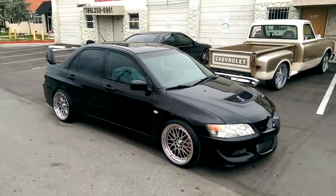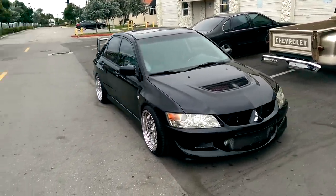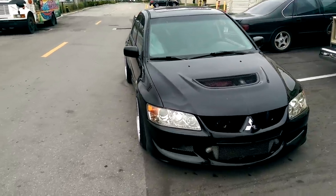It's the 19x8.5 with a plus 15 offset. Got the hella flush look. As you can see it is sitting right and flush with the vehicle.